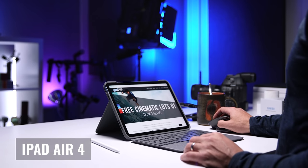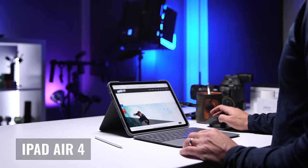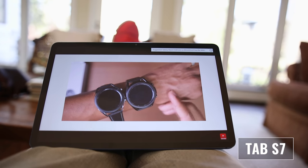I'm going to talk about form, function, the hardware, gaming, multitasking, battery life, accessories, and a lot more. As you watch each section, I want you to think about what you plan on using this tablet for — I don't want you wasting money on features that don't matter to you and that you don't plan on using. So let's get started.